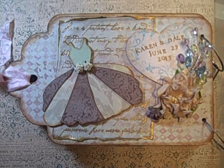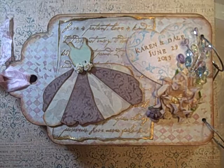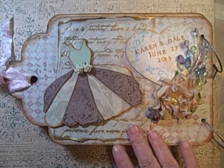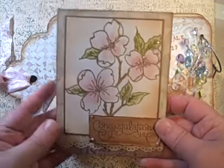Hi guys, Jill here. I wanted to give you a quick look at an album I made for Joey's mom. Joey's my husband, and his mom just got remarried, so I made her an album, and then this is the card. I'm a little bit late on everything, but she's aware of that.